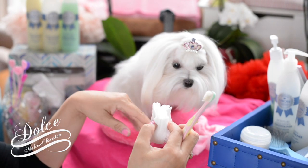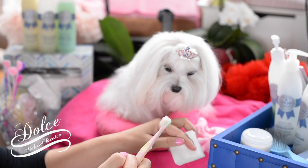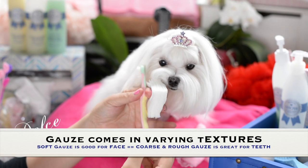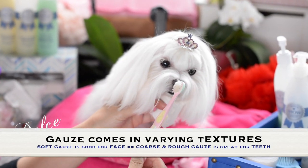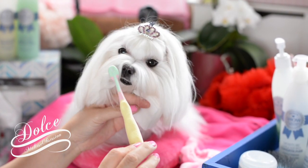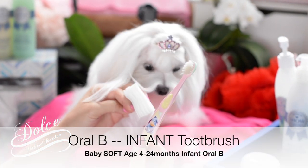I brush pretty regularly — I wouldn't say every day, but pretty regularly. I use two things I've found very effective. One is a pet toothbrush — the CET ones. She's only five pounds, so she has a tiny mouth. This is a baby toothbrush; I want to say it's the Oral-B brand.